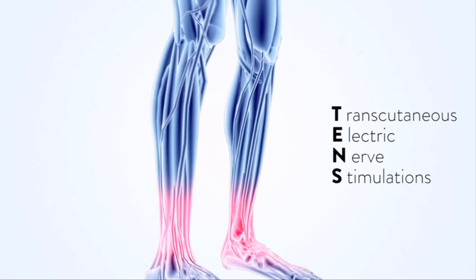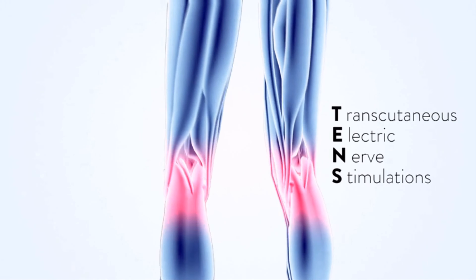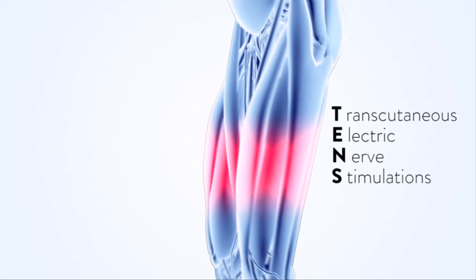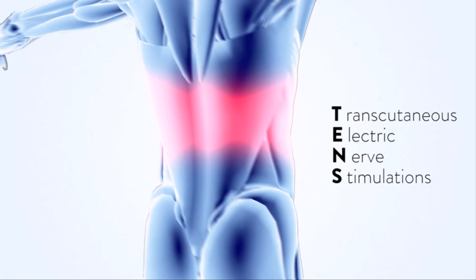Pain relief TENS units help many people live pain-free daily. It penetrates and stimulates muscles deeper than any human hand can. The power of TENS may help strengthen and recover muscles, relieve pain, and open up blood flow in the problem areas.